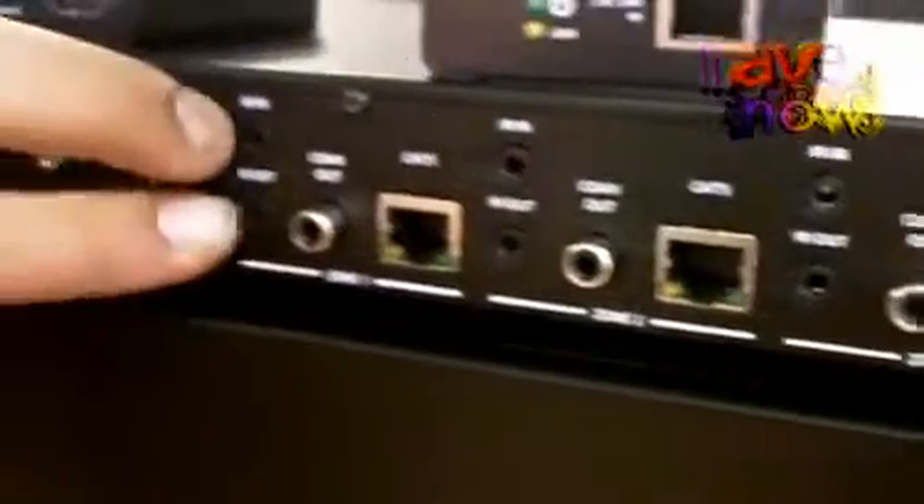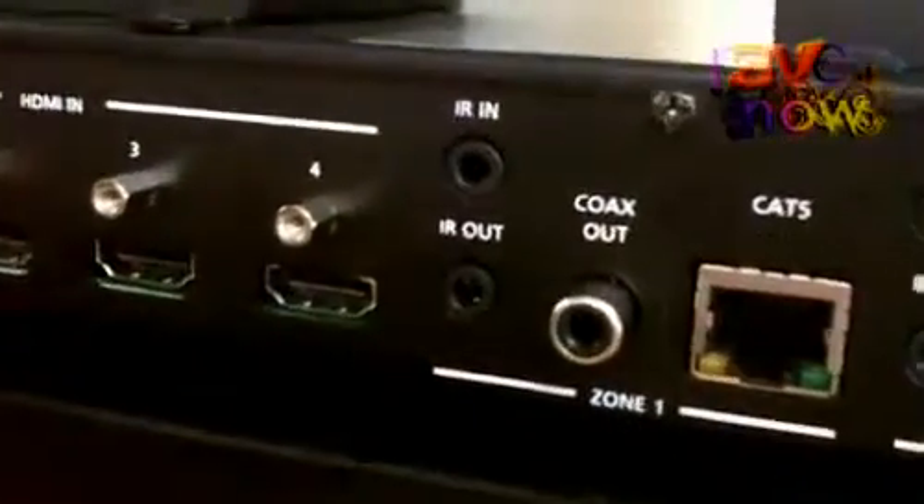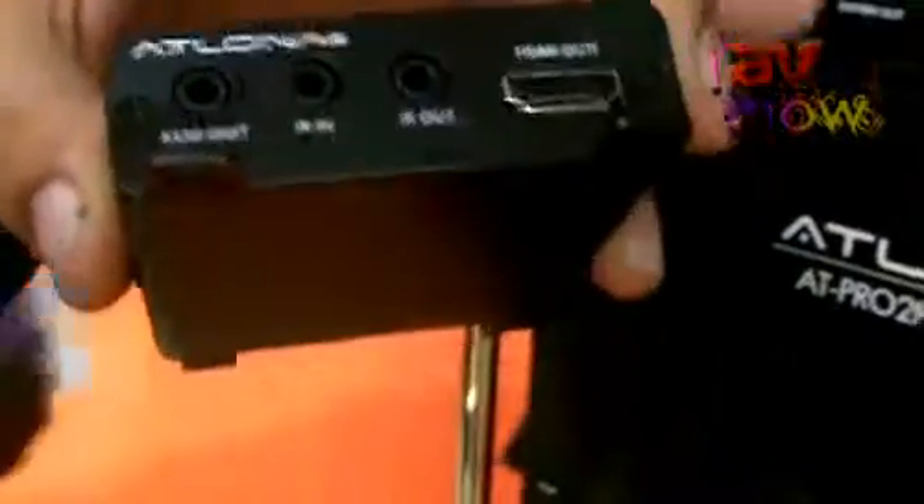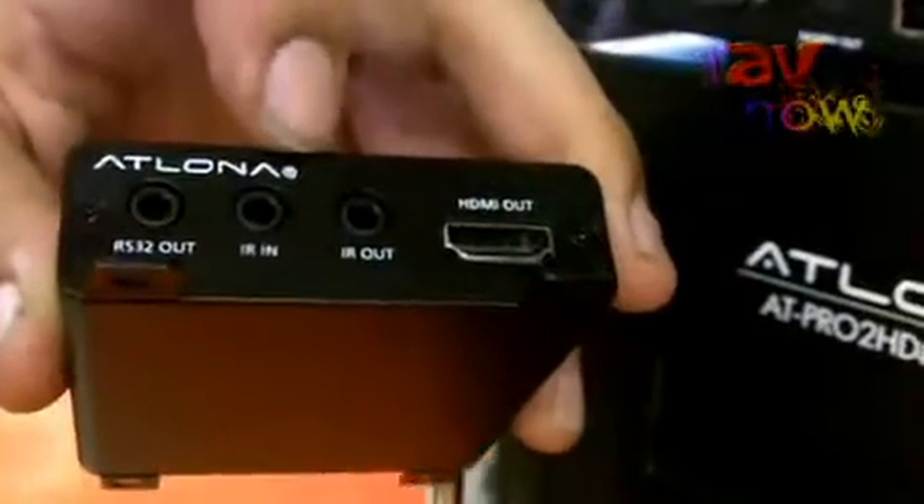The device also features bi-directional IR, meaning that every single one of your receiver units — just like this one — has 2 IR ports, one for an input and one for an output. So you can actually control not only the devices connected to the switch but also the displays connected from the switch.